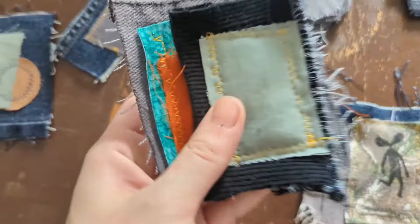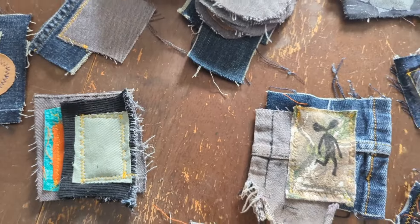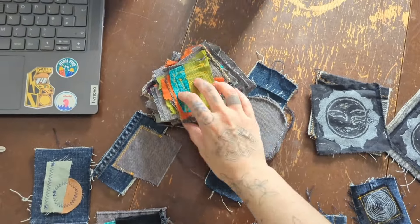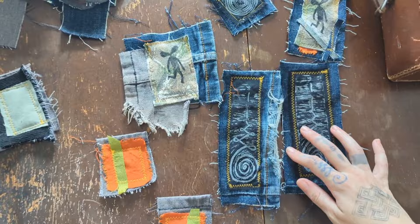This one's nice — lots of textural layers. And now I'm going to print onto all of these ones like I have here.